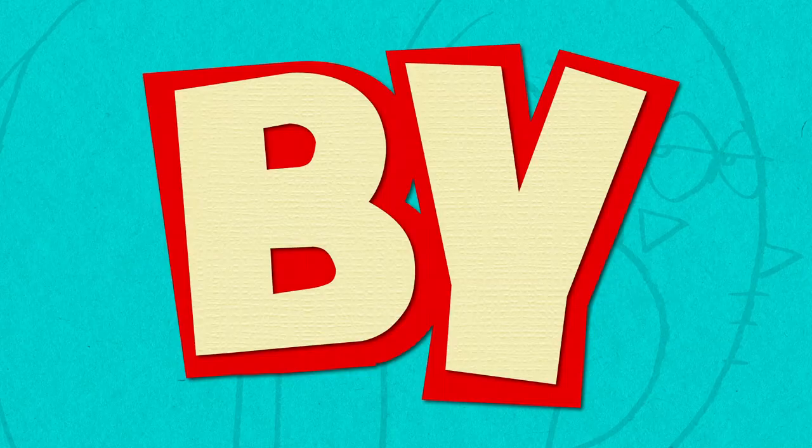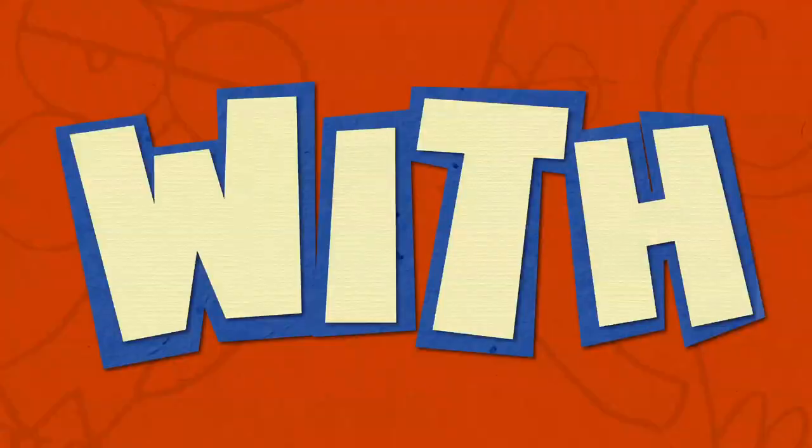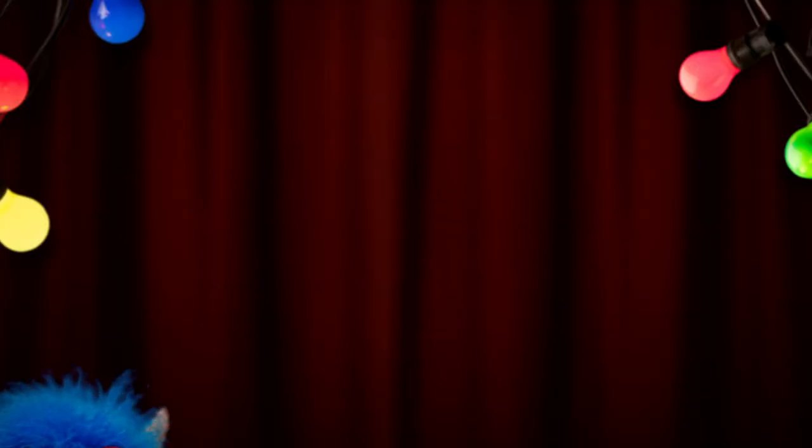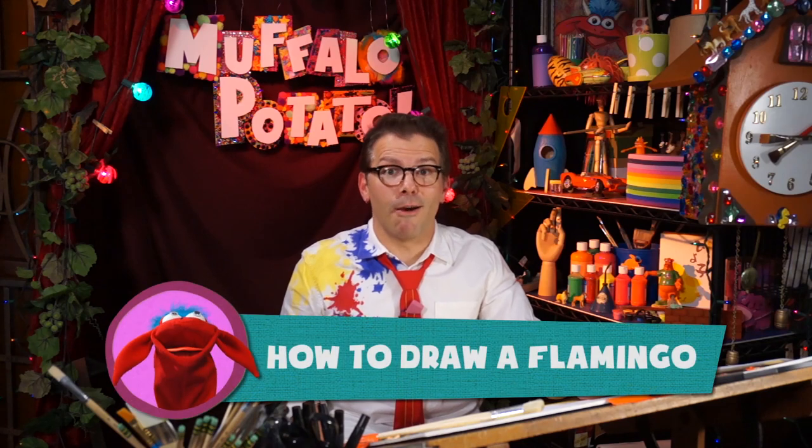Learn to draw in minutes by using letters and numbers with Muffalo Potato. Hi, I'm John and that's Muffalo. And today on Muffalo Potato, I'm going to show you how to draw a flamingo.